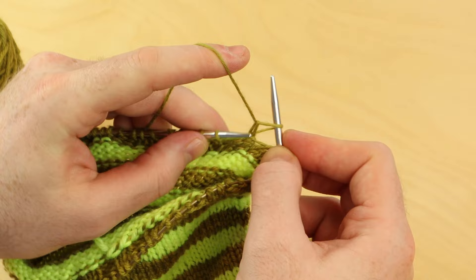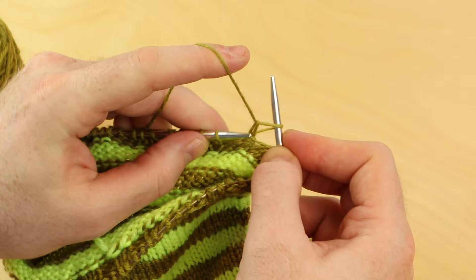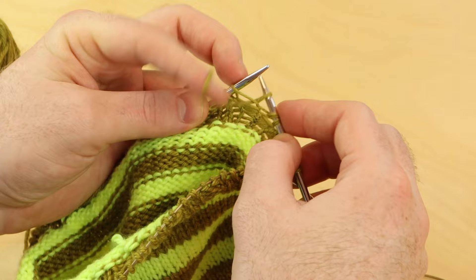Let me do one more turn here. I'm going to slip one with the yarn in front, pull that yarn on top of the right needle, and now I'm going to purl that stitch.